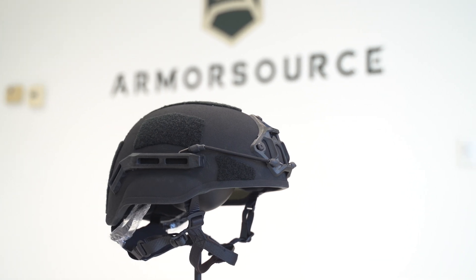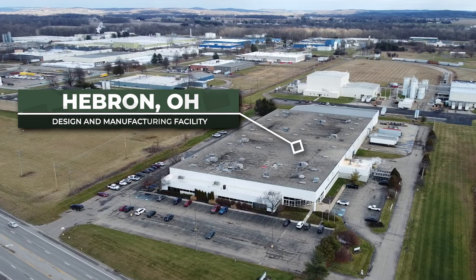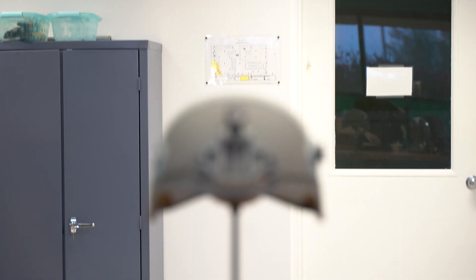Just how is a modern ballistic helmet made? Great question! At ArmorSource, we design and manufacture them, so let's answer that by following one of our Air 2 units from raw materials to active duty. Let's call our helmet Frank.